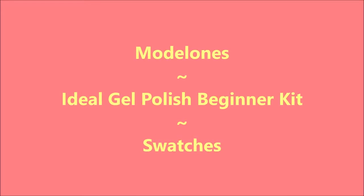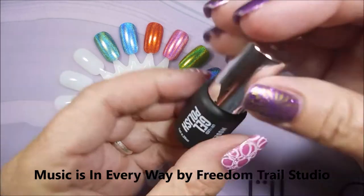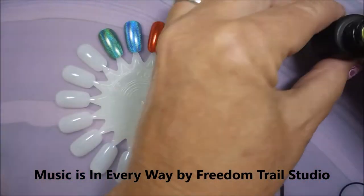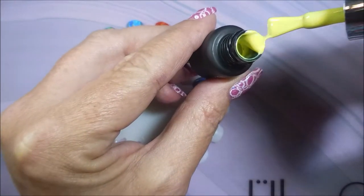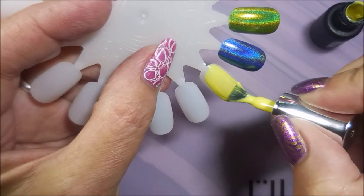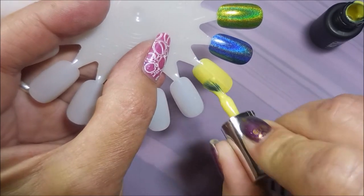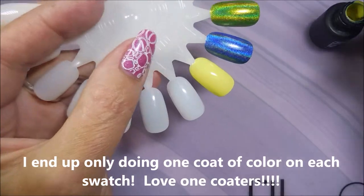Hello my friend and welcome to my channel! Today as promised I've got the Model Ones Ideal Gel Polish Beginner Set swatches. We're gonna start off with this first one — it's a beautiful yellow. I like the brush, it's a good-sized brush, not one of those skinny minis. I'm gonna go in and do this first coat of the yellow. I love this yellow.